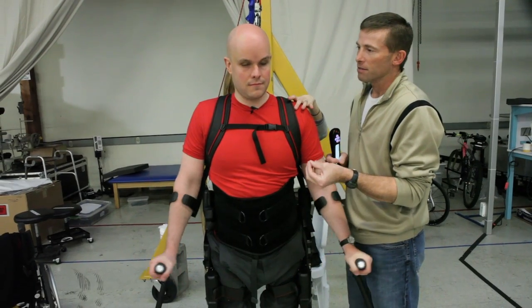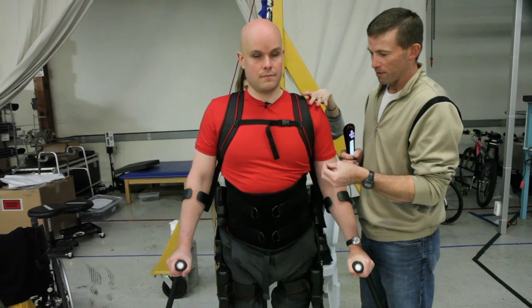The key here is don't try to walk the device, just balance it, find that sweet spot. If you do that, the rest of it will be fine.